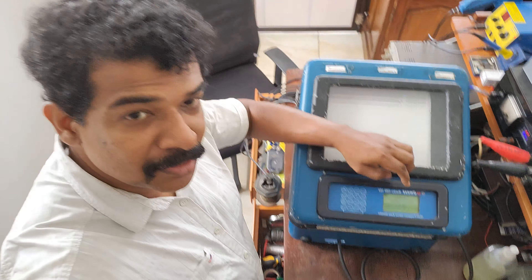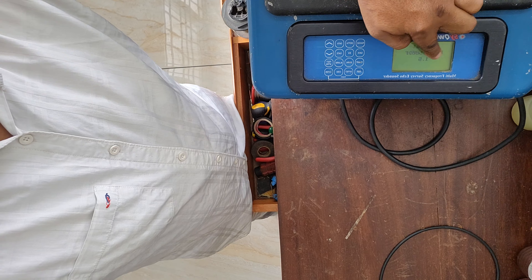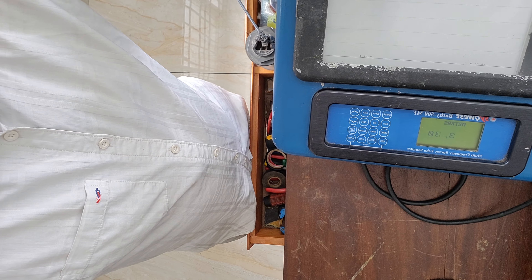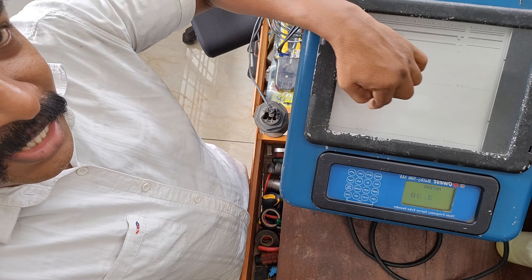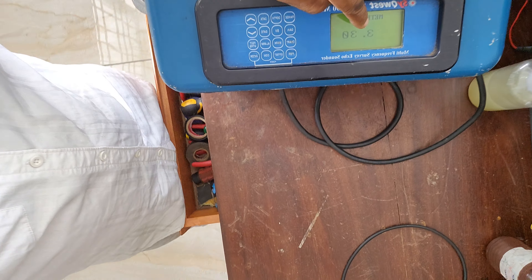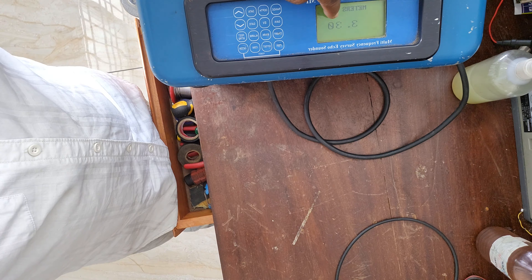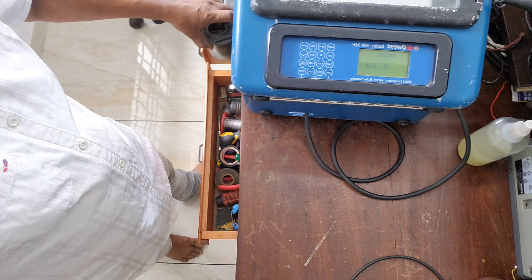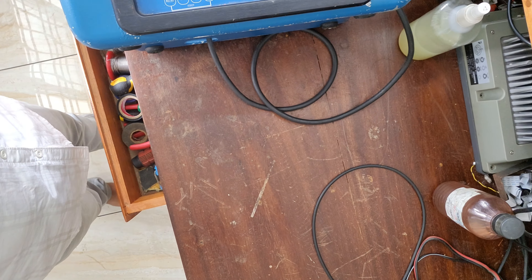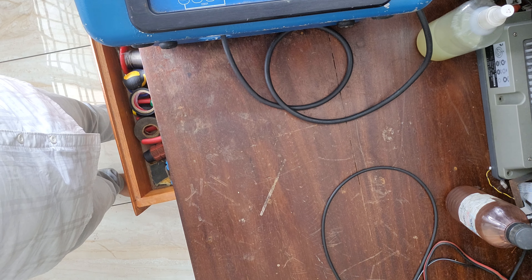We have a small display here. This is a small display. This is a printer. This is a printout. We can use this 3.3 number. We are now at the same time. It is 3.8Ki to 4.1.